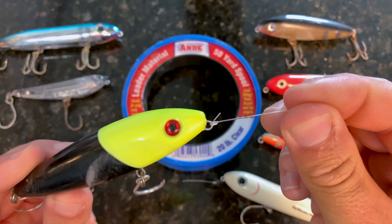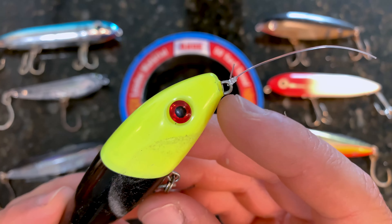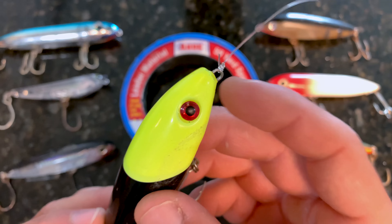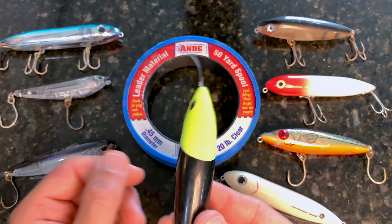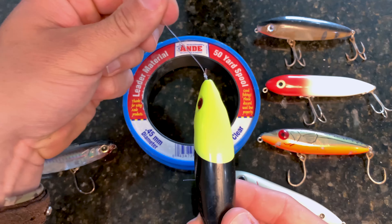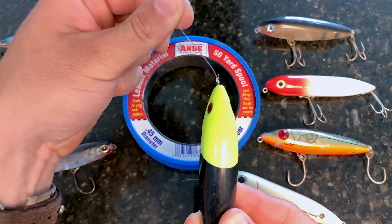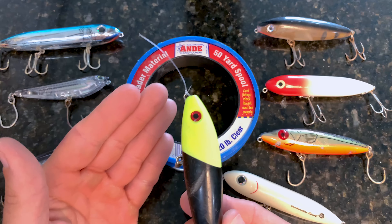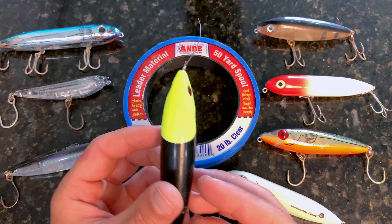The mistake I see is a lot of people use this average snug knot with their topwaters. There are a ton of different variations out there, but you can see the knot is really close to the swivel with a little bit of a tag. Unfortunately, when we're using walk-the-dog style lures we are working the lure left and right using our rod tip, so when we put pressure on this knot there's not a whole lot of flexibility.